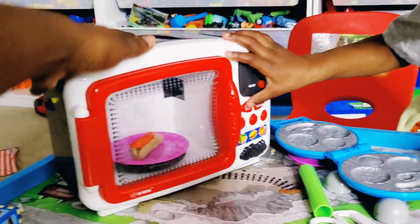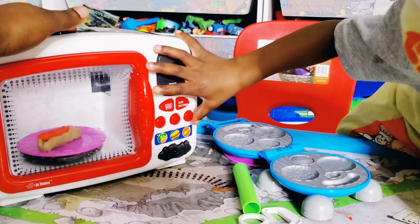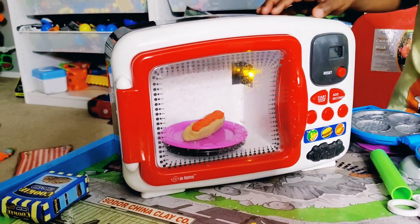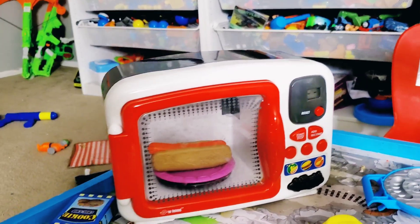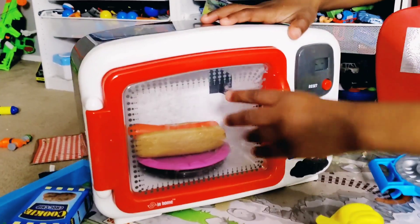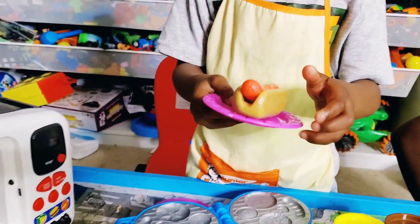Okay, time to cook it up — push the hot dog! Let's start it up. Whoa, that hot dog is getting really big! It's all done — Chef Josiah made a delicious hot dog! Are you going to take it out? Whoa, look at how big it is — that looks yummy!